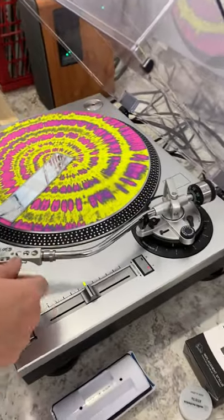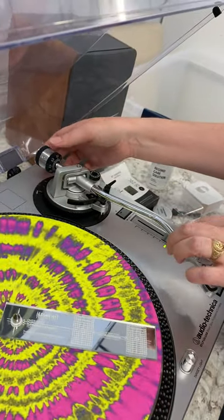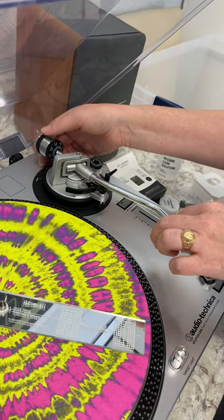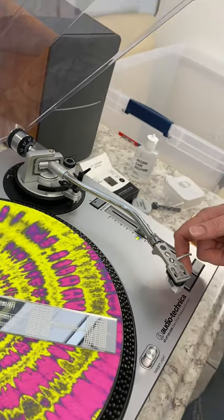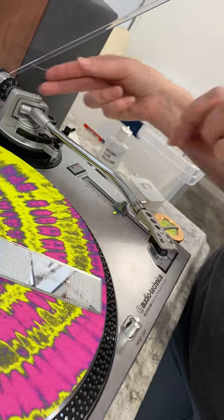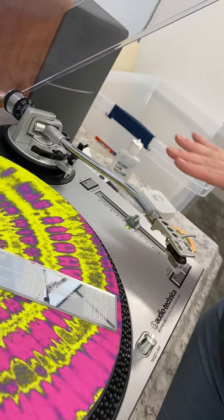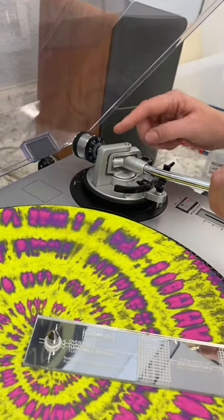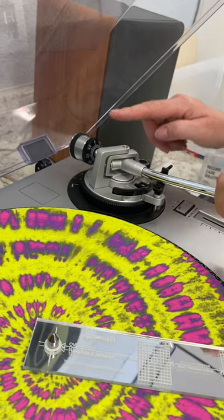In order to balance your tonearm, I'm going to actually zero this out. I'm going to move the counterweight to where the arm is just floating horizontally — that's going to be your zero. You don't want it up too high; you just want it to be level. Right now it wasn't balanced because it's on three.